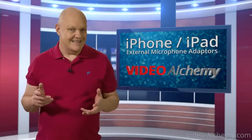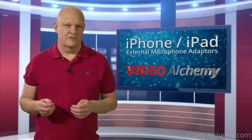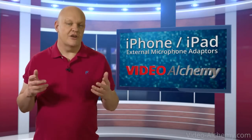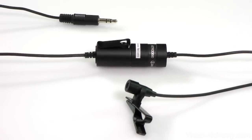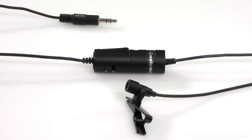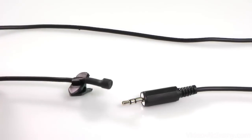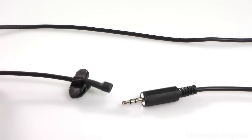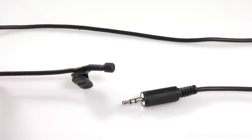Sounds simple, yes, but here comes another but. There are two types of microphones: ones which work with an external battery, like this ATR3350 from Audio-Technica — you can tell these because they have a small container where the battery lives somewhere along the lead — and then there are the self-powered ones, which get their power from the device itself, with a mic at one end and a connector at the other and nothing else in between.